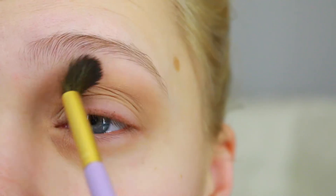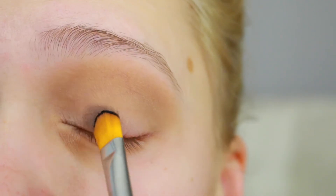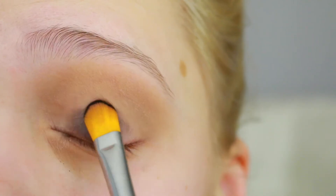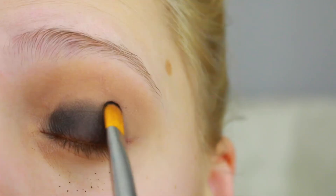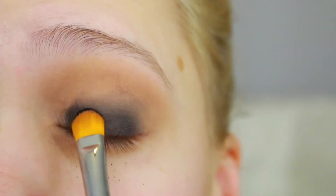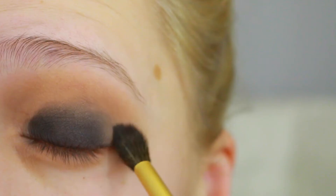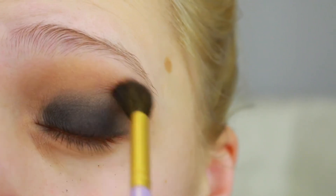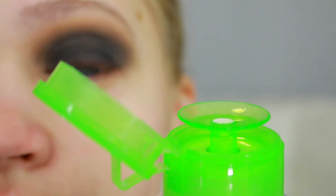Next I'm gonna grab Coal, also from Morphe, and lightly start patting that onto my lid. I'm gonna work in very small amounts of eyeshadow to make sure I don't overdo it, because it's really easy to get carried away with black. I'm just gonna work a little bit at a time, blending upward with a fluffy eyeshadow brush, and this seems about as far up as I want to take it.